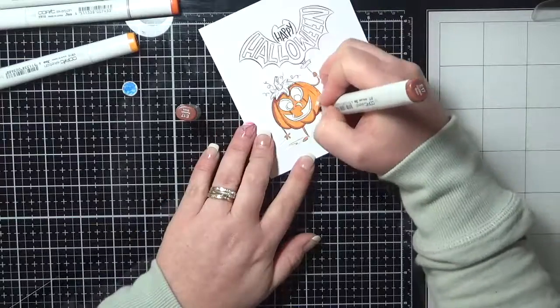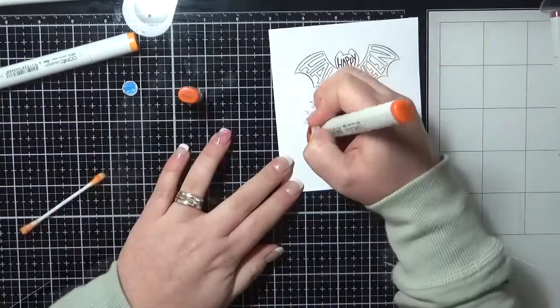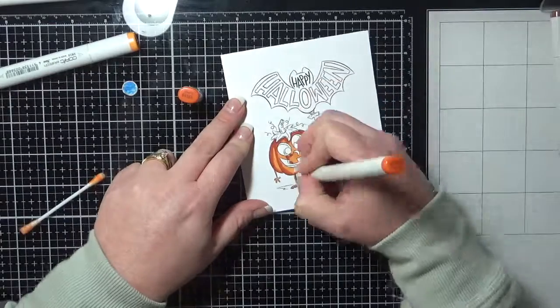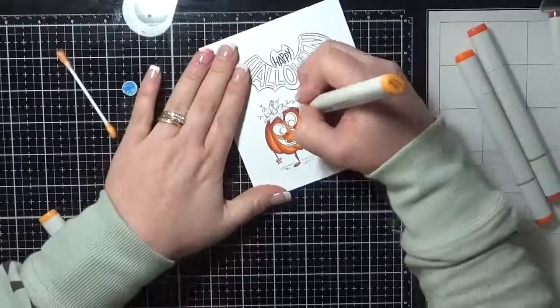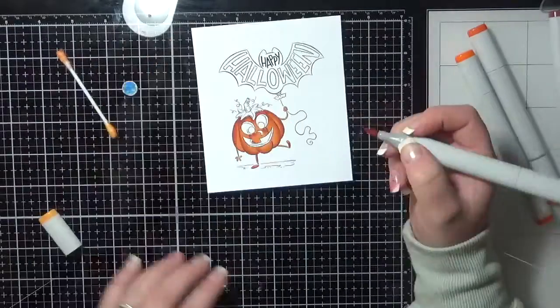For those of you that are new to Copics and questioning the cost, I know a lot of posts have been going around Facebook lately. You don't need every single Copic marker to start with — I still don't have every single Copic marker. They are an expense, but they are totally worth it. Start with working out what you want to colour and then you can go from there.